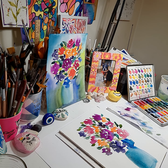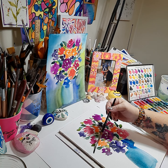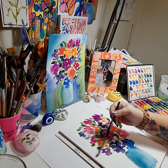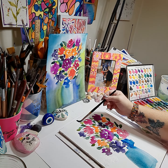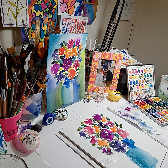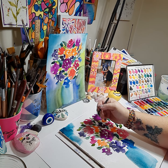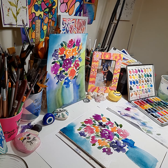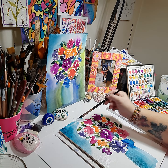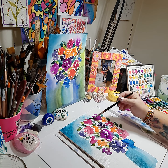Now we're going to start with our background — it's going to be wet on wet. We'll start on the upper left. Wet your paper using the same brush, being careful of the bouquet. Go around the paper with your wet paintbrush and clean water. We're going to start off with that beautiful turquoise in the corner — it's going to just pop and explode. Pull it out, go around your bouquet carefully, and bring your turquoise into the bouquet.